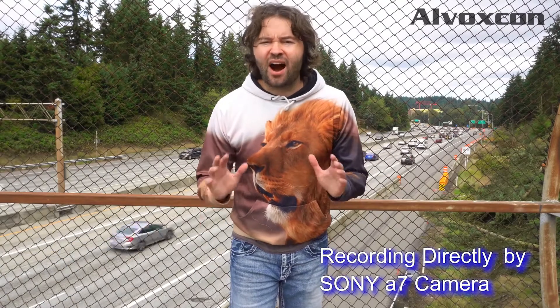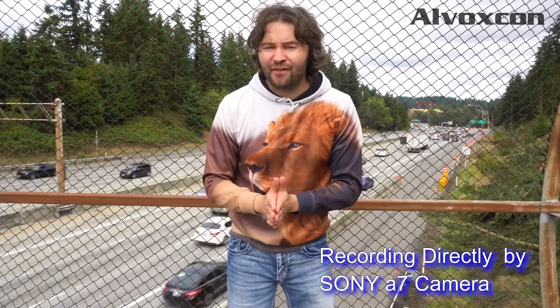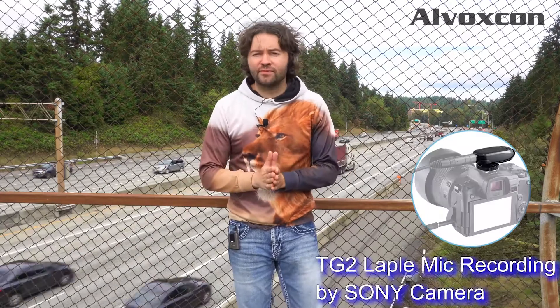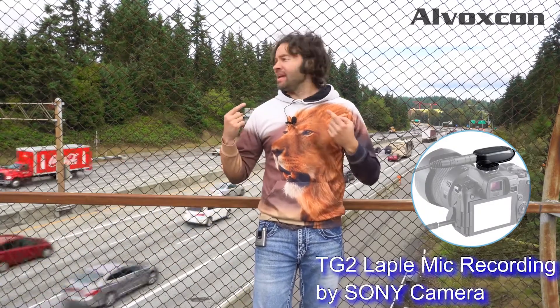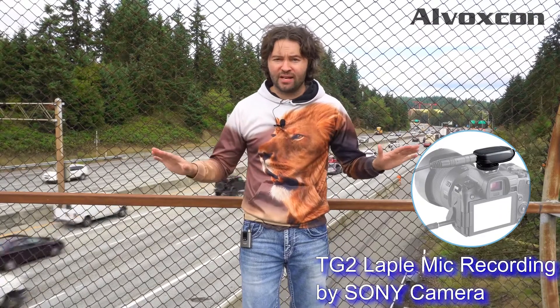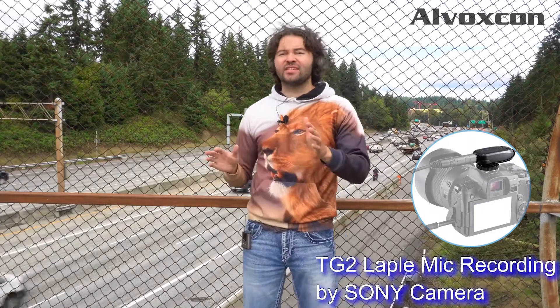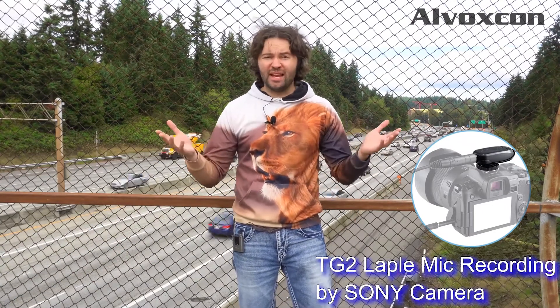Right now you are hearing the audio coming straight from my camera, the Sony a6500. I have the Alvoxcon wireless microphone system on right now with the lapel mic. I'm in a super loud area standing right next to the I-5 freeway — yes, Interstate 5. It is super loud and also kind of windy up here.